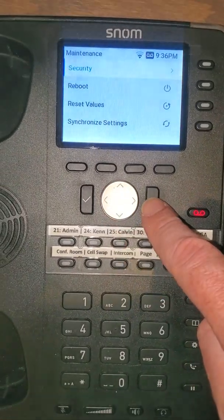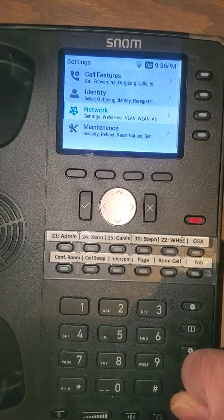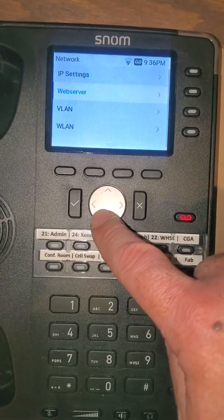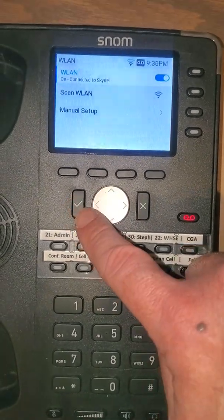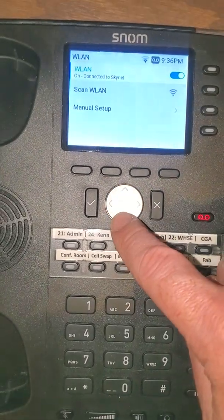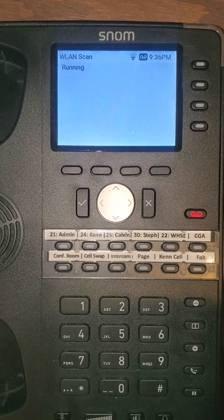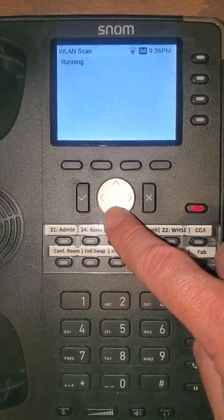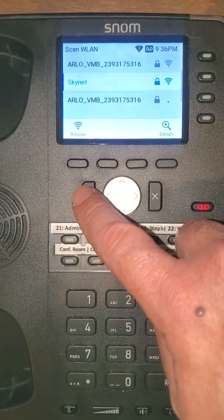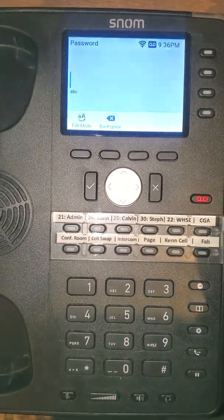We can go back. Now we can find that our network settings is restored — it's back on the menu. So if we need to change our wireless in the future, we can go in here, back down to wireless LAN. Even though we're already connected to wireless, we can go back in and scan for another wireless network. If we're changing our wireless network to something else, we can choose something else, hit checkmark, then type in the credentials and password to re-login to the new network.